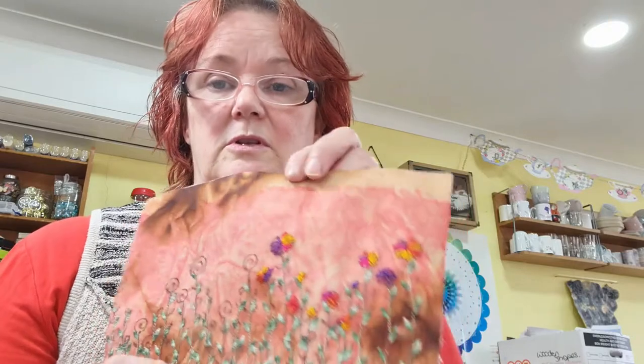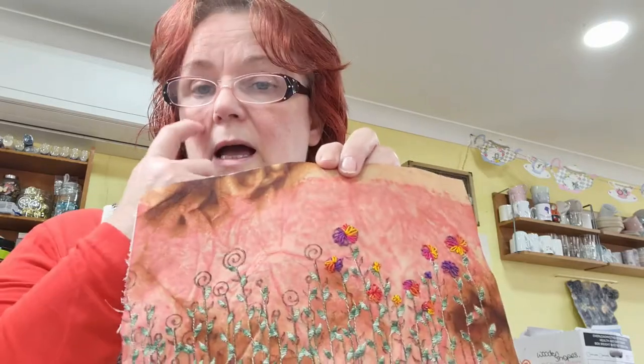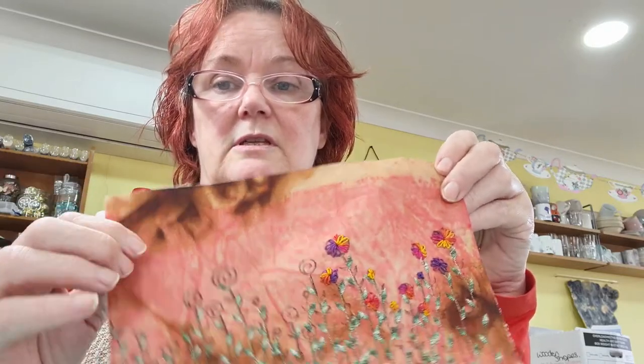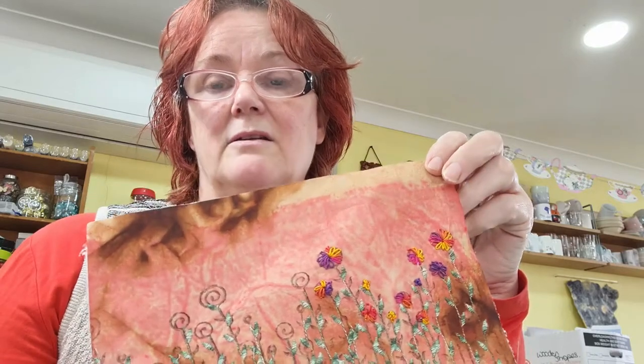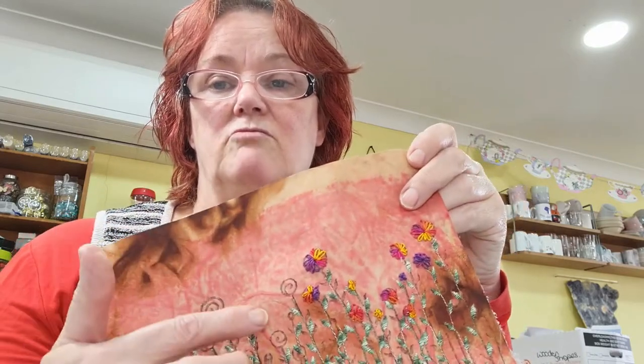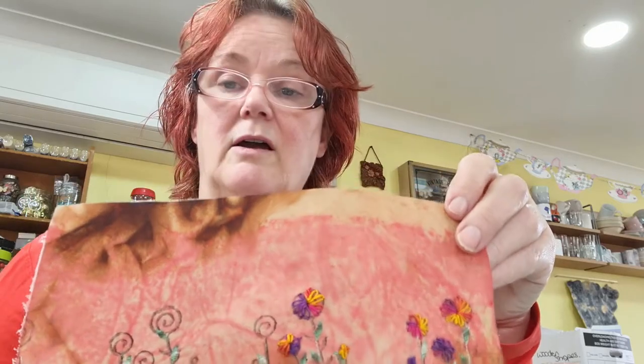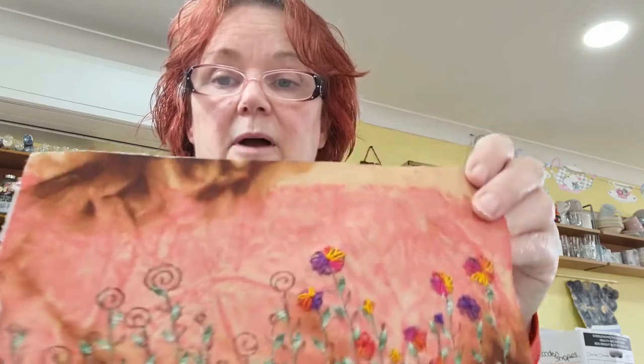We are currently working on a challenge for February called Time for Tea, where we're working with old tea bags which we've turned into tea bag paper and fabrics ready for use. This particular piece is a solid tea bag paper which I have dyed in tea — these colours here — and then I have added some bistro colour, which is this red and this really dark brown. I screwed it all up, left it for a little while, then ironed it, and when you iron it the colour and the pattern really comes out.